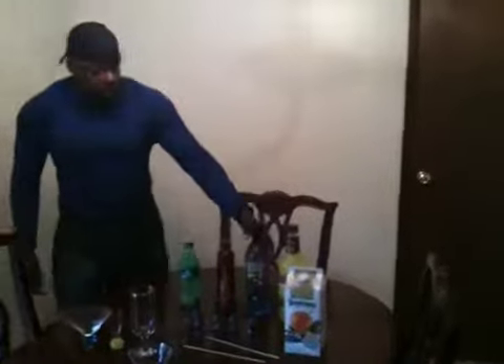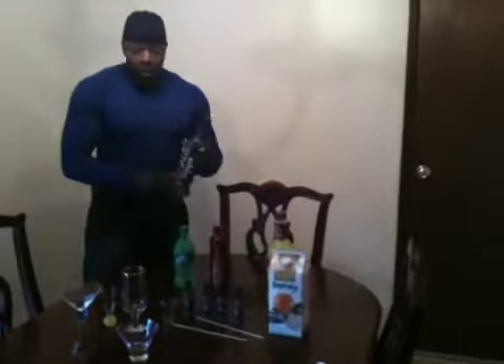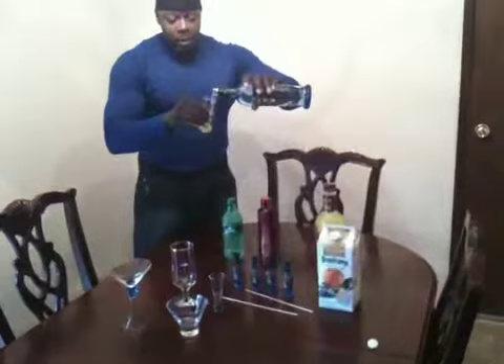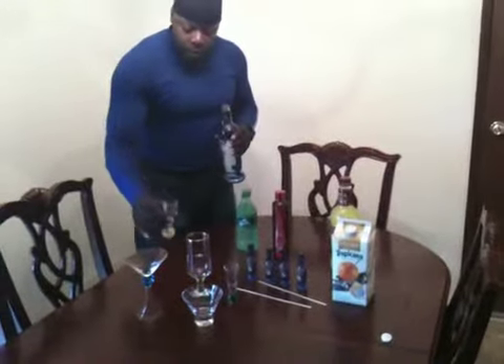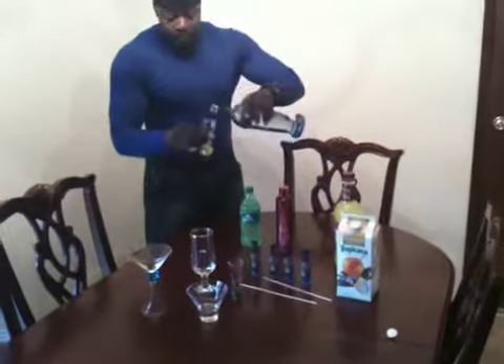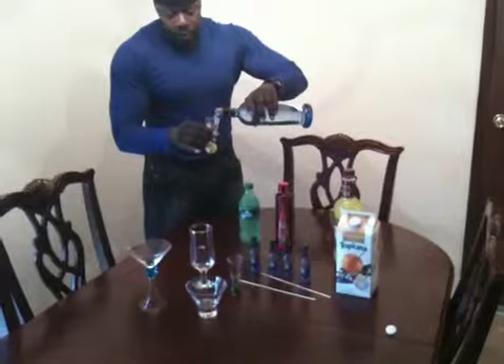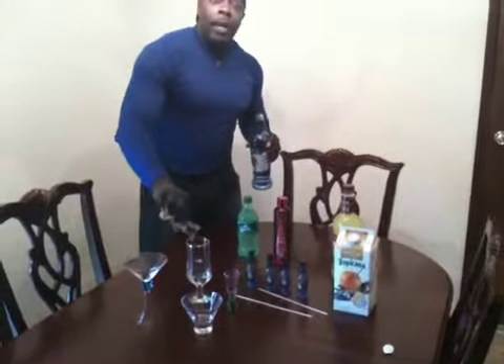The first one is going to be Pinnacle Cherry Lemonade. We're going to start by taking and mixing two shots of Pinnacle to a glass of your choice. Now if you want an industrial strength, you may add another one.